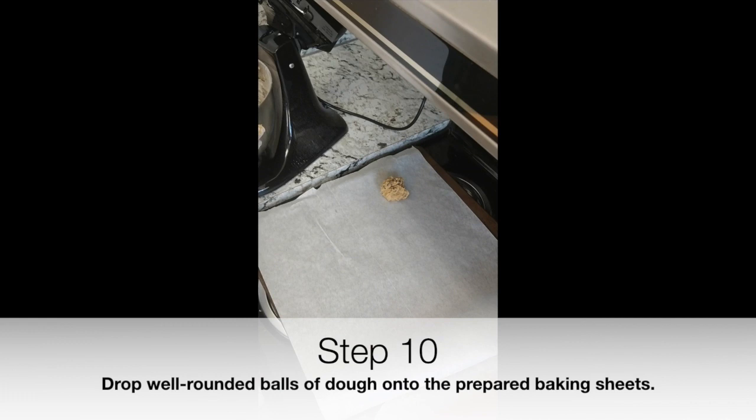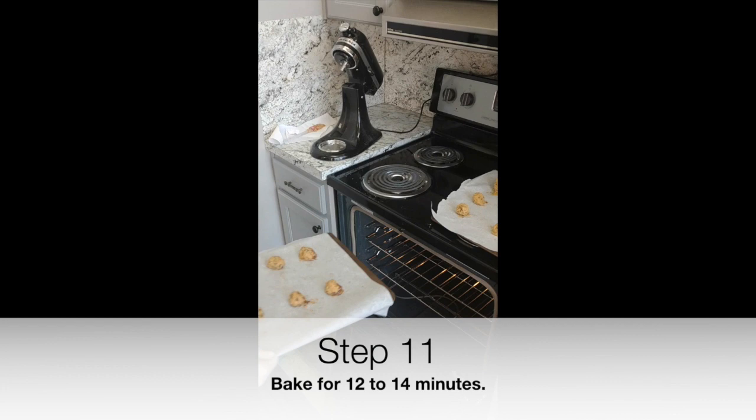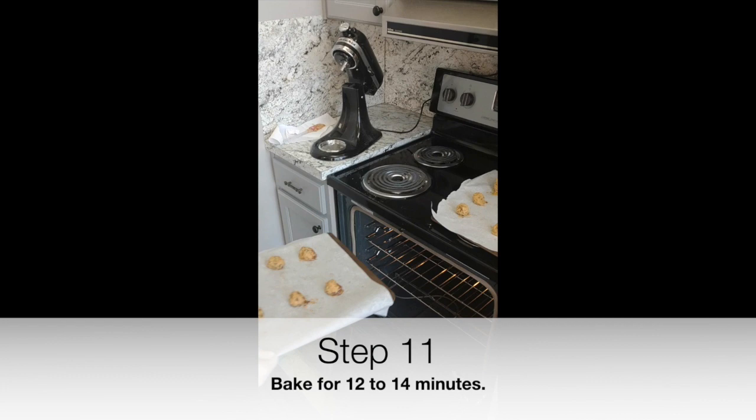Step 10: Drop well-rounded balls of dough onto the prepared baking sheets. Step 11: Bake for 12 to 14 minutes. Step 12: Let cool.